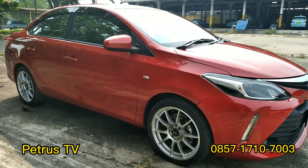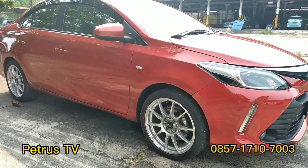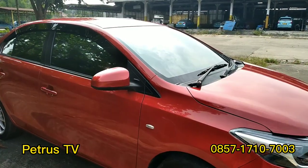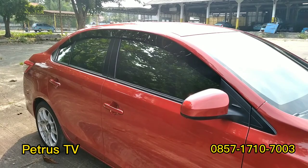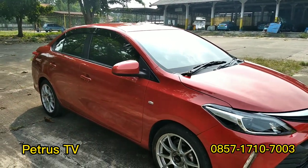Bagian samping kita upgrade peleknya. Peleknya sudah tidak kaleng lagi, jadi ini sudah pelek racing ring 17. Band second, pelek second. Terus lanjut ke sisi bagian belakangnya itu ada talang air sama kaca film. Untuk sampingnya hanya itu saja: pelek, talang air, dan kaca film.